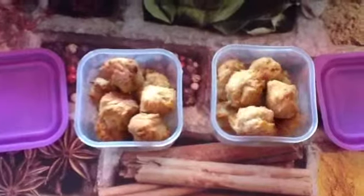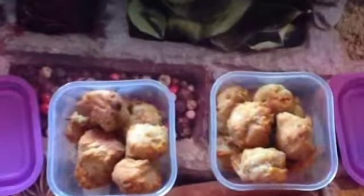When they're done they should look like this and should be quite solid. Put them into another container — there we go — and leave them for 10 to 20 minutes to cool.